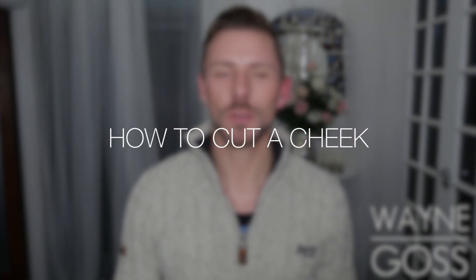Hey everyone! Today I'm going to be showing you and telling you how to cut a cheek. So let's get started.